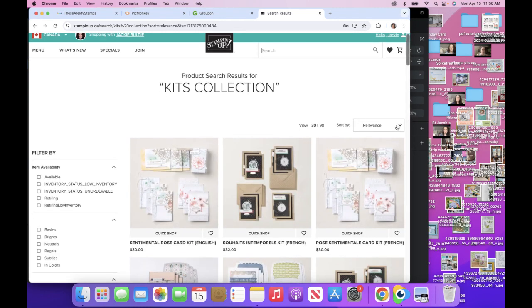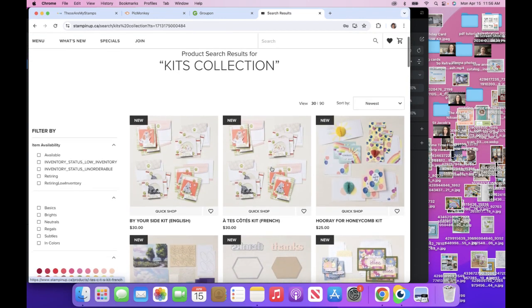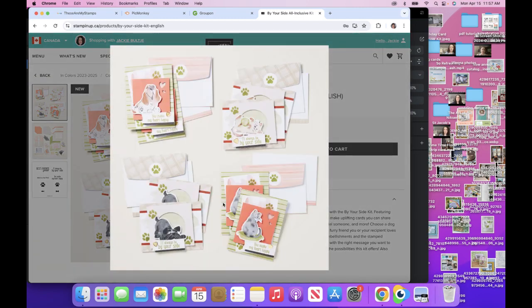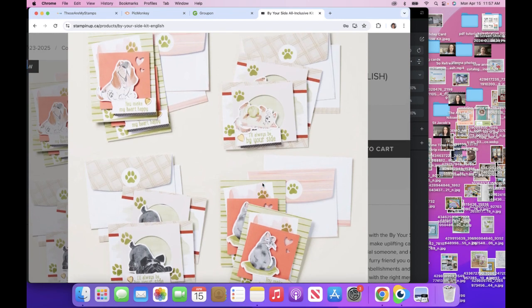OK, sort by newest. And look at this — here's the kit that we used, the Hooray for Honeycomb. And look, here's the 'by your side' kit — I forgot to order this. It happens all the time. I can see there are dogs, two dog cards, two cat cards — I think there are two of each, so there are eight or nine cards. Let's go back and have a look. There is a stamp set — it shows you all the things.